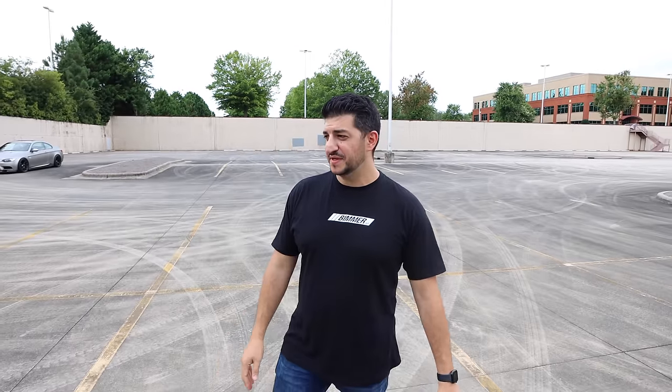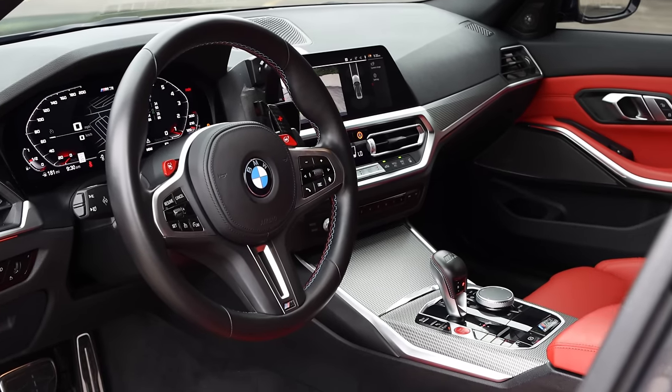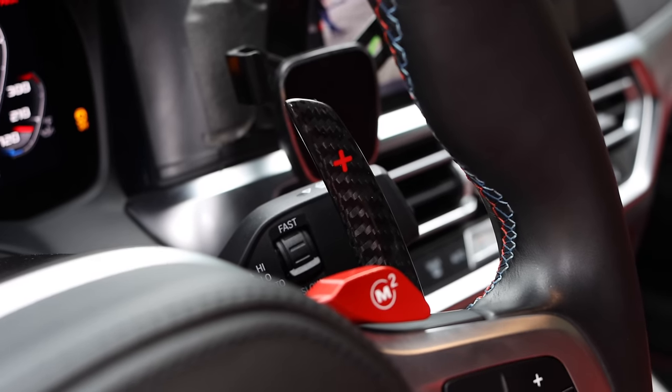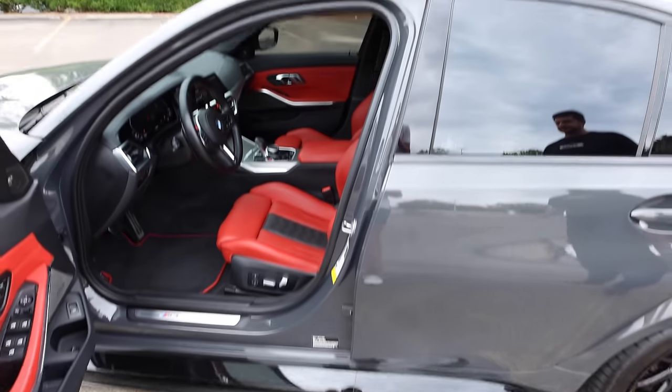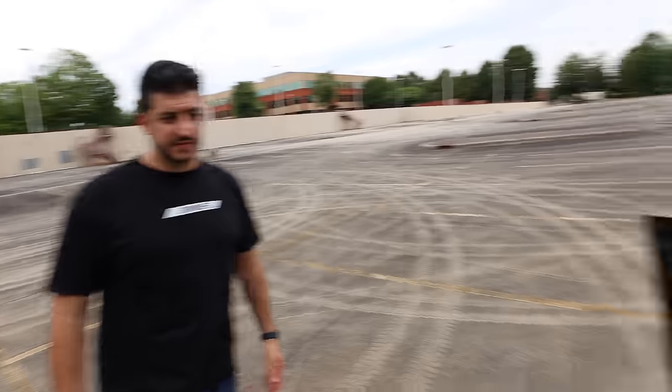Someone approached him at Keys Motorsport interested in buying the car, and they went back and forth on price but went a different direction. For the right price anything is sellable. On the interior, the only modification is the Auto Technic carbon paddles — that's it. They look amazing — the red against the Dravit is such a good color combination. The interiors on these cars are pretty sick, BMW really did a great job.